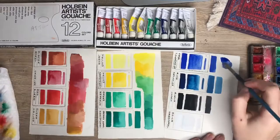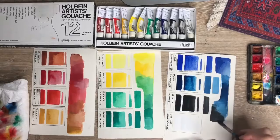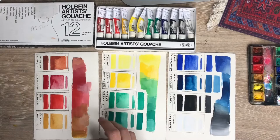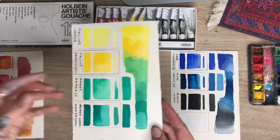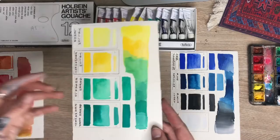They just blend beautifully, they dry beautifully, and I've never been let down by them. The quality is there and the colors are there. Even with just these 12, I wish the yellows were a bit different, but you have everything that you need in this one little set. Even if you're debating between the 12 or the 18, I've never needed more colors.